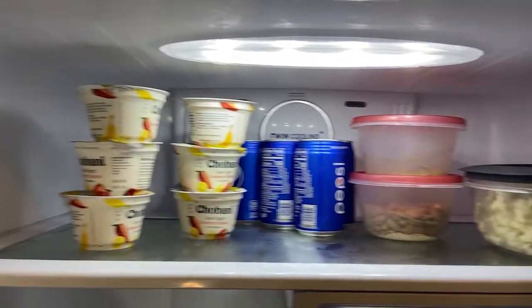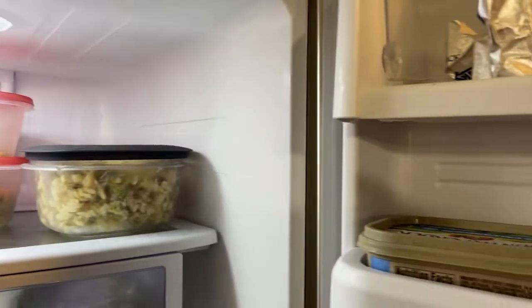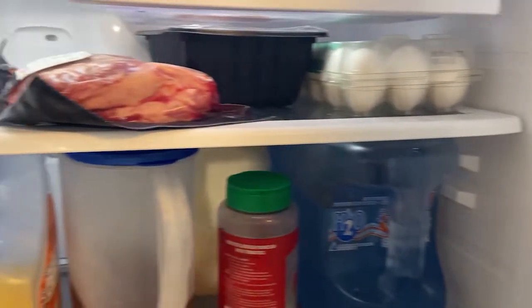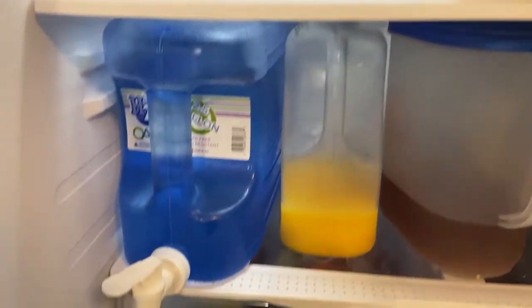Now we used to do this every three weeks. However, I changed it recently just because the kids are starting to phase back into school for two days a week and it doesn't get as messy anymore.